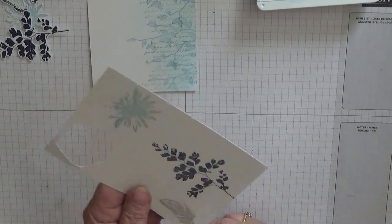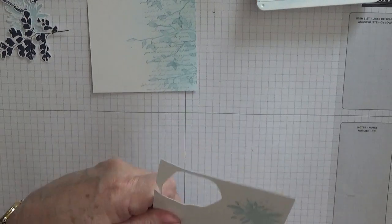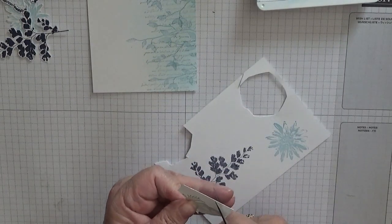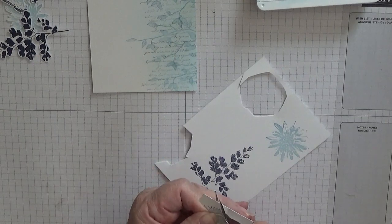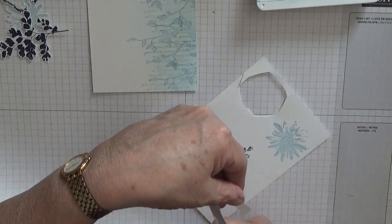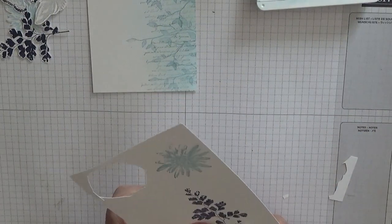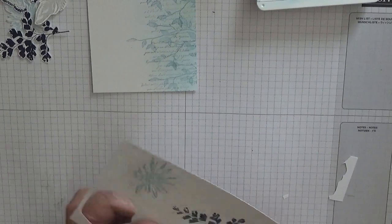So with our paper snips, just follow the pattern around, moving your card and not your scissors. Round that off - there's our feather. If you've got the dies, obviously you'll cut them out using the dies, if you choose to make this card.